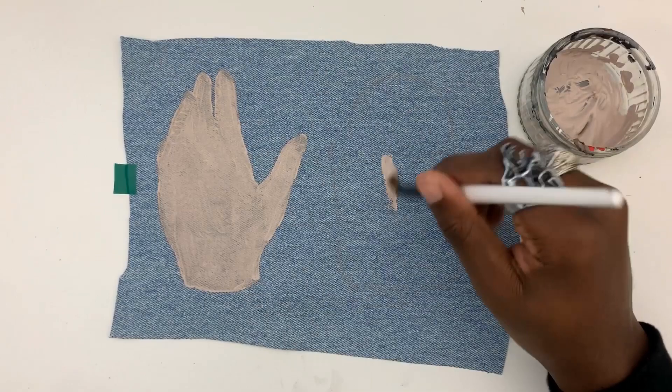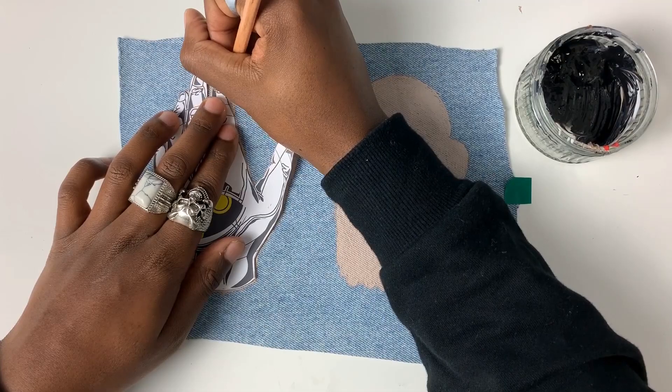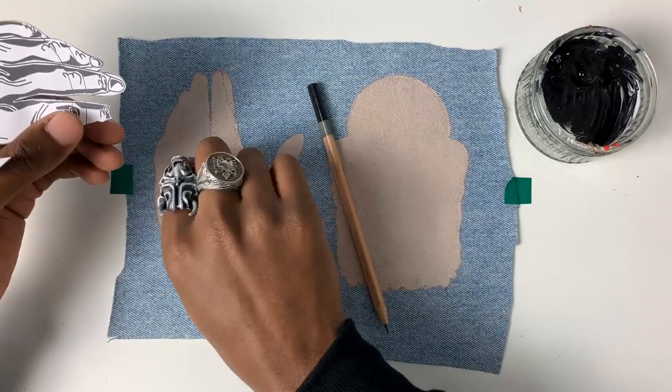Furious at being tricked, Zeus punished man by taking away fire. Once the base layer is dry, I cut around the lines of the template and used a soft pencil to draw around each line.